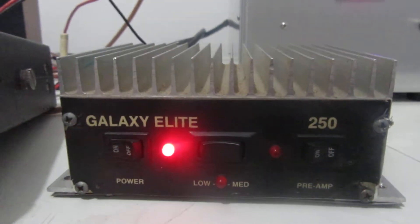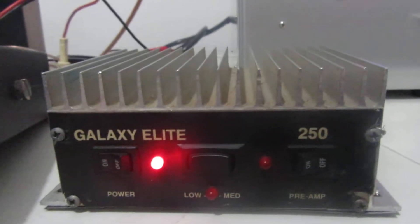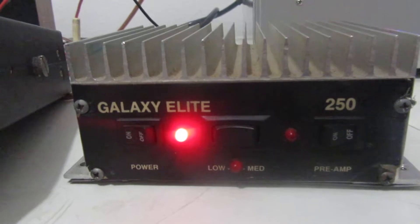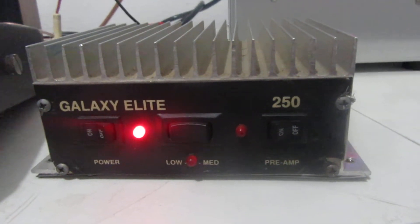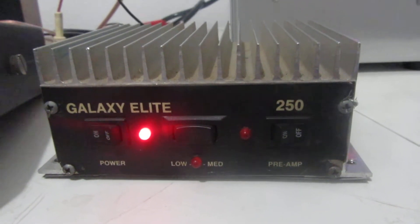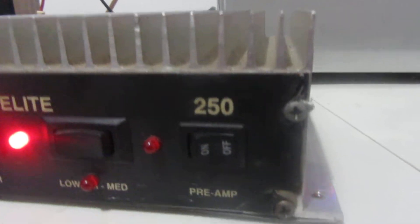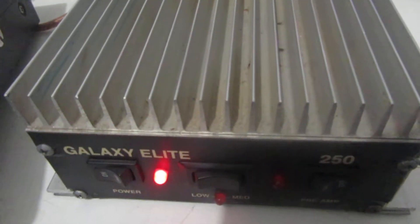It is a two-pill. I haven't had the bottom covers off of it — I'm guessing it's either 2290s or 1446s. I think that's what these things came out with, but it is a mobile amplifier. It's in decent shape. Obviously it's had some wear and tear, it's used. Function-wise, everything works on it.